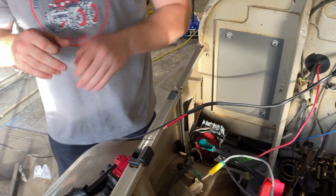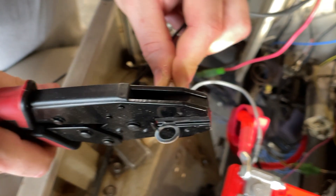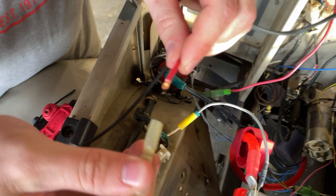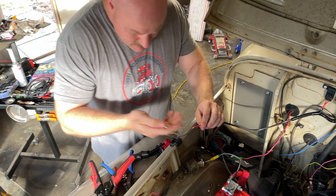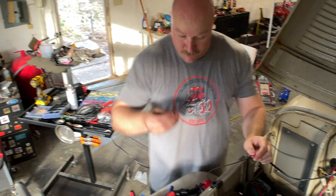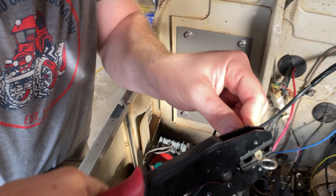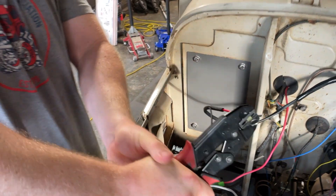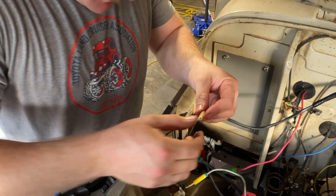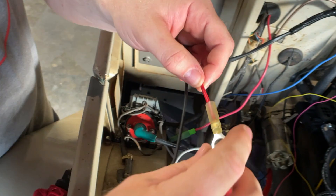I'm going to shrink wrap the rest of it — shrink wrap the end of it. I need to use a different crimp setting. I'm going to run through these pretty fast — I did buy a ton of them. These are the only two actually going on the battery terminal. That's extremely permanent. So now I'm going to heat shrink this little guy real quick.